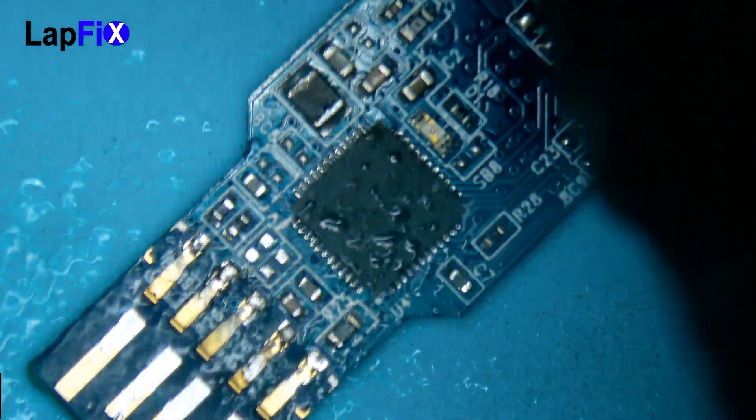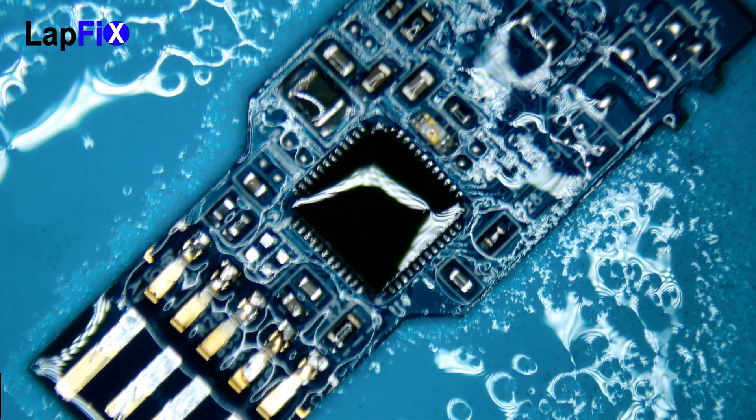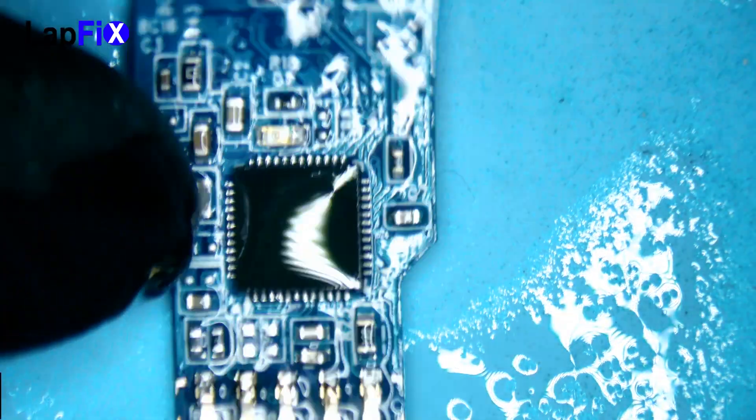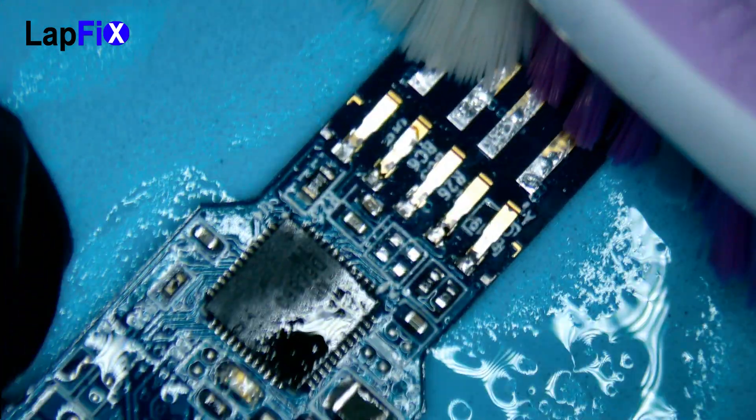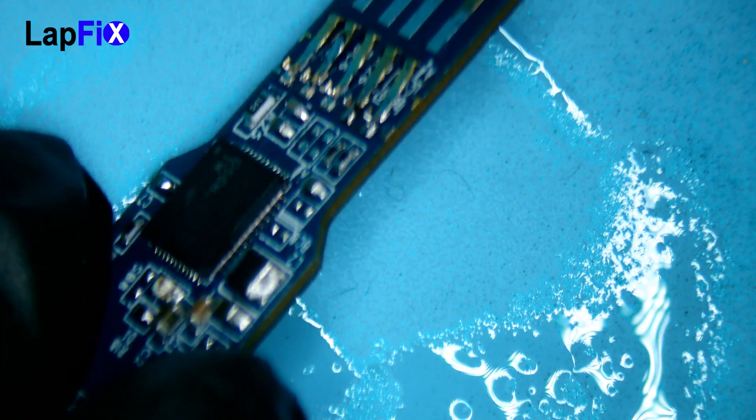We also see two missing components — at least two. Just cleaning it up a little bit.